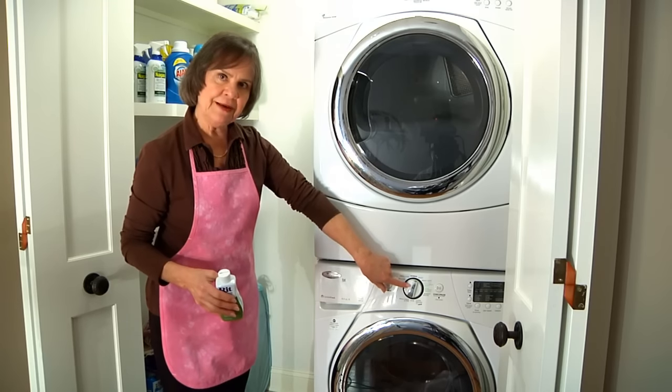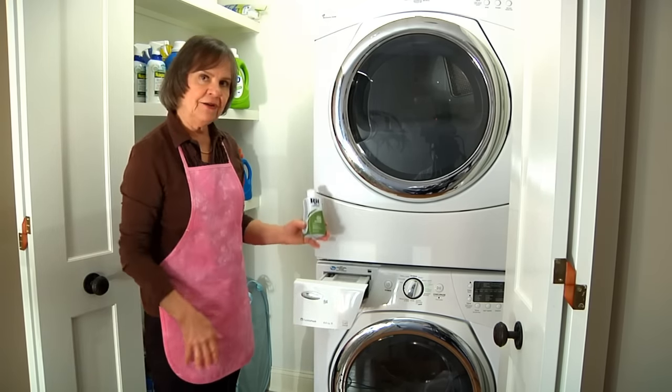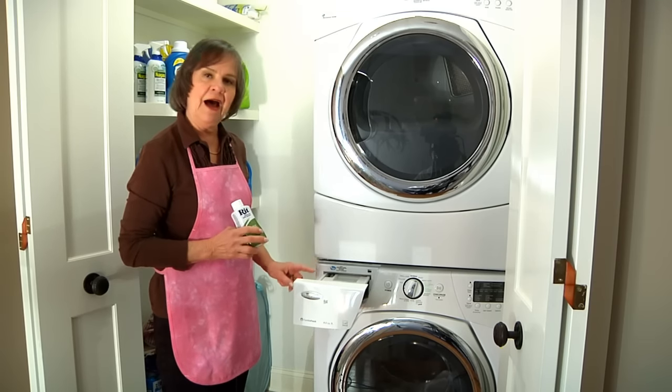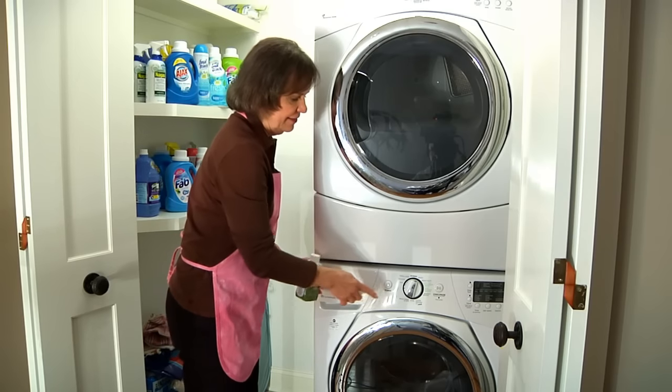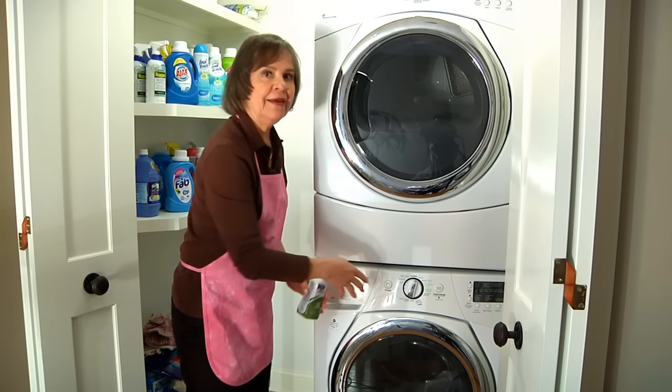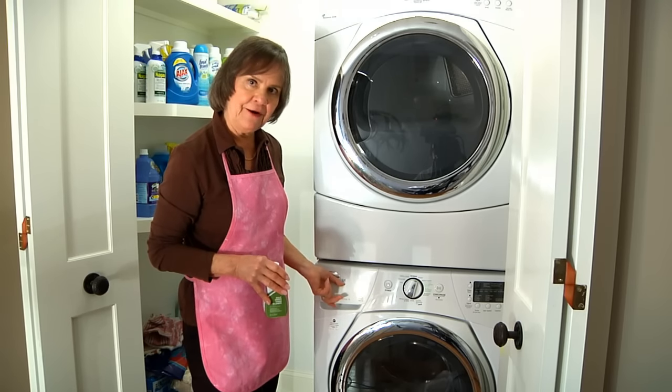Next, set your water temperature to the hottest possible setting. Add a bottle of RIT dye mixed with hot water into the soap dispenser and then start your washing cycle. Ten minutes into the cycle, add one cup of salt diluted with hot water.